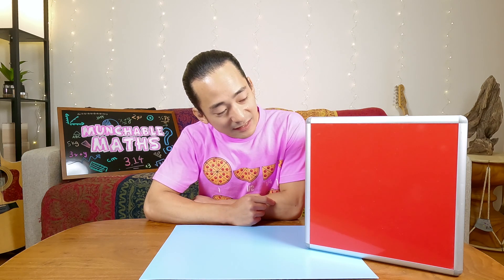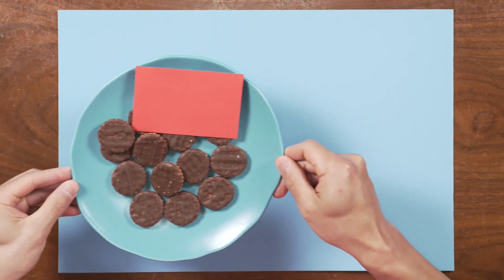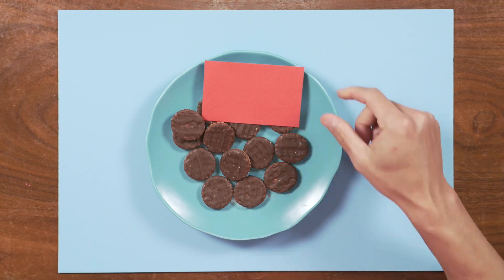There's a mystery box. I wonder what's inside this mystery box. Shall we take a look? I see we have a plate with some chocolate cookies.